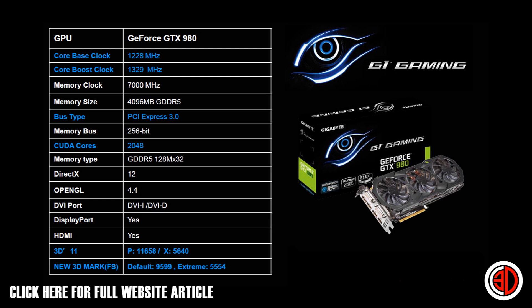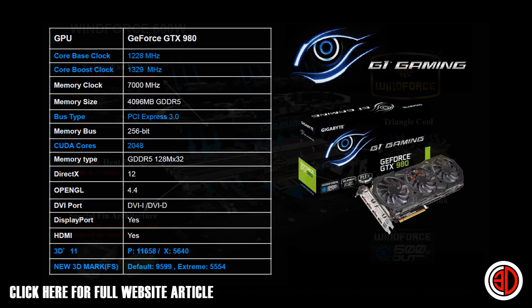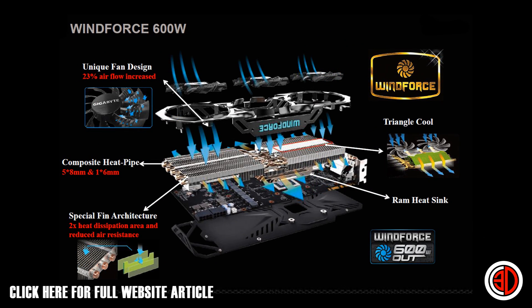Memory speed is the same at 7000 MHz with 4096 MB of VRAM. Moving on to the WindForce slide, they're talking about the unique fan design, which I'll show you when we look at the card in a second. There's also a RAM heatsink and special fin architecture featured here.